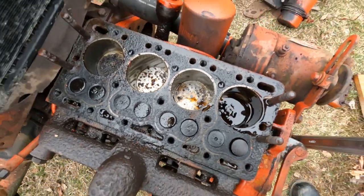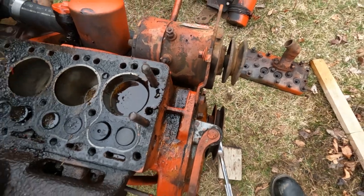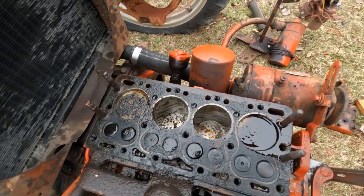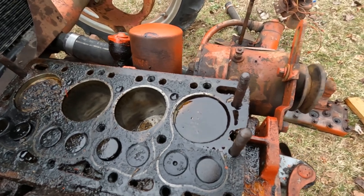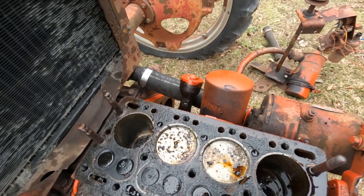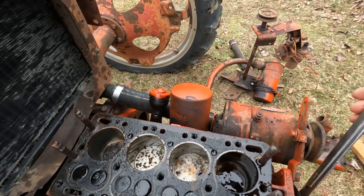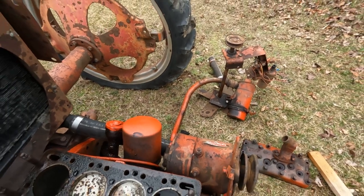I believe we've got a motor ready to be fixed up here. Look at that — all the valves are turning up and down. Let's just turn these valves, make sure they're closed. I don't want to leave them open. So anyway everyone, this is the latest on the Allis Chalmers G tractor — the tractors. Look at that, all working.